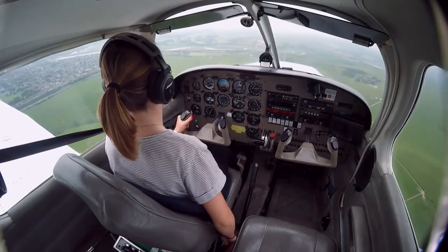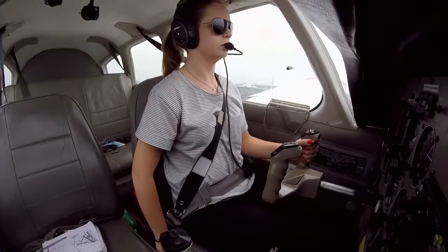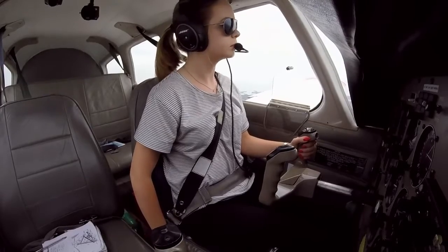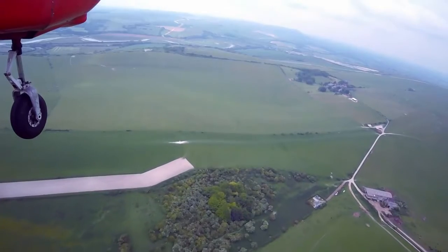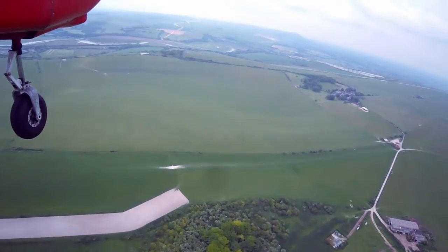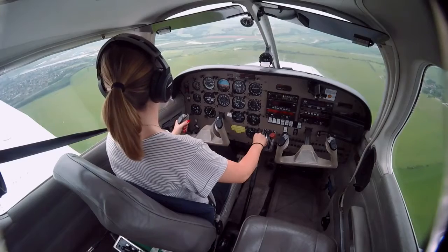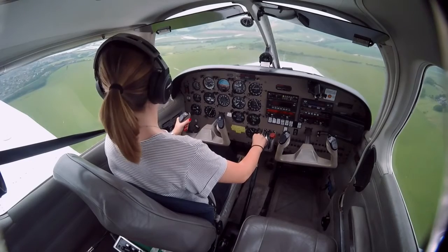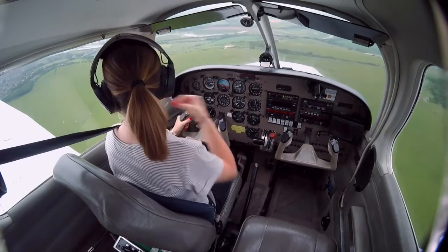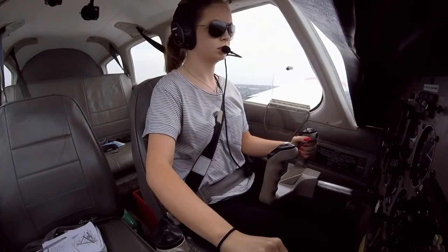Cold level, flaps 1, pitch down on flaps 2, trim forward for 75 knots. Let's get a bit of... okay trim now. Okay, I want 75. Okay, there's the twin star. Checking approach, go on to the left.